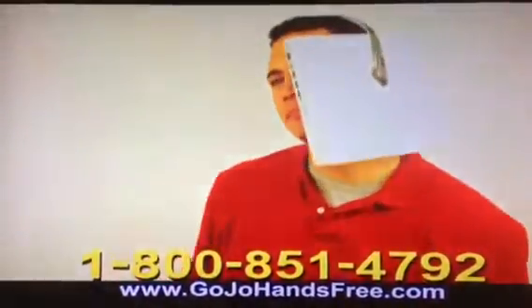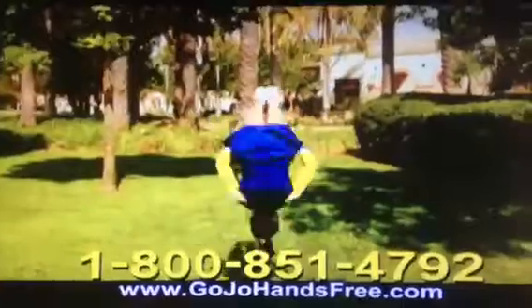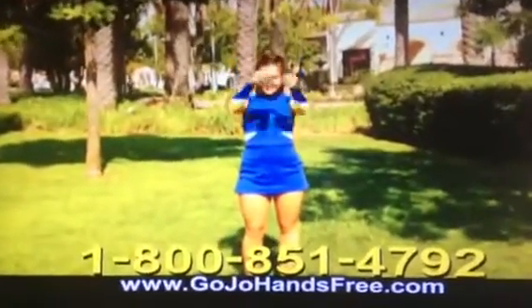Even the weight of a five-pound laptop. Any phone, big or small — even the most radical moves won't knock it off.